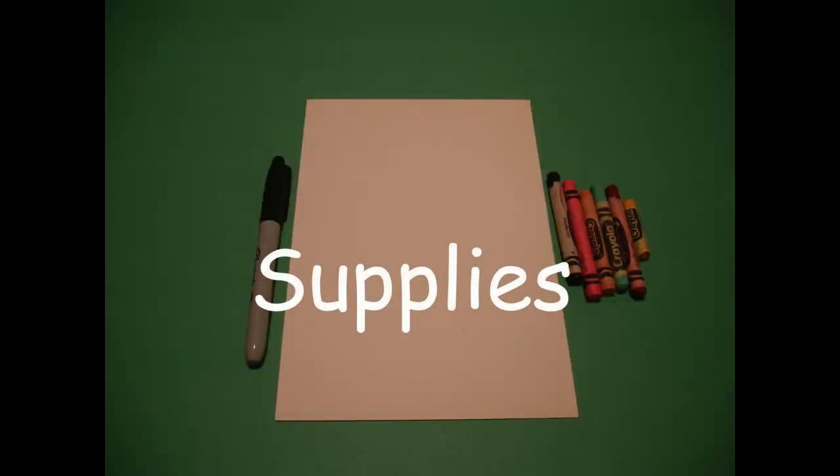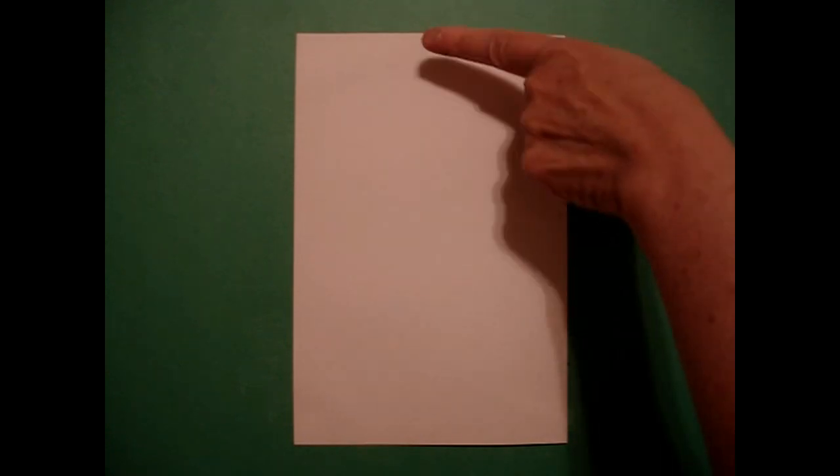Hi, I'm Catti Fernandez and I'm an art teacher. Visit my website at CattiFernandezArtist.com. Okay, let's draw. Today's project is how to draw a woman from the colonies, the 13 colonies.